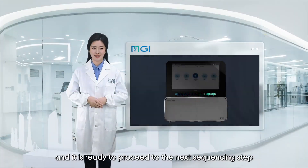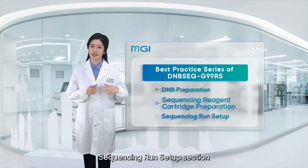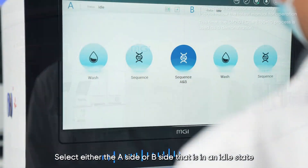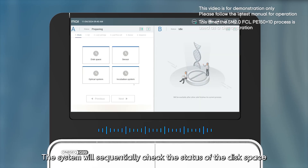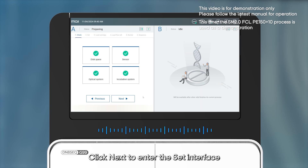With this, the preparation of the G99 FCL PE150 sequencing reagent cartridge is complete and ready to proceed to the next sequencing step. This concludes the second chapter of our demonstration. Welcome to the DNBseq G99 sequencing run setup section. After preparing the sequencing reagent cartridge, log into the G99 sequencing UI software. Select either the A side or B side that is in an idle state to set the sequencing parameters. Click on the sequencing icon to enter the pre-sequencing self-check.